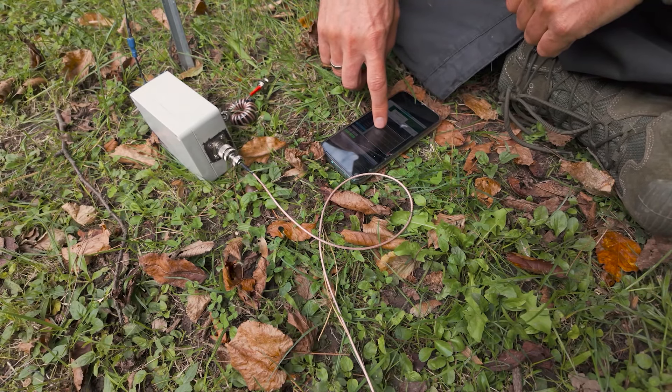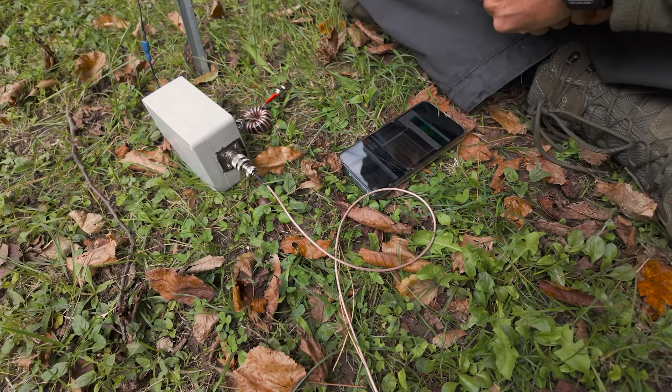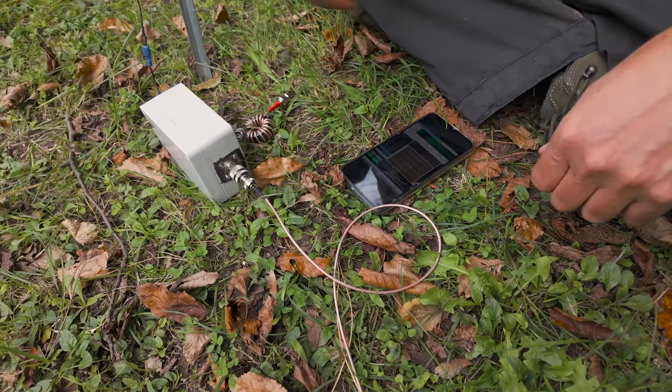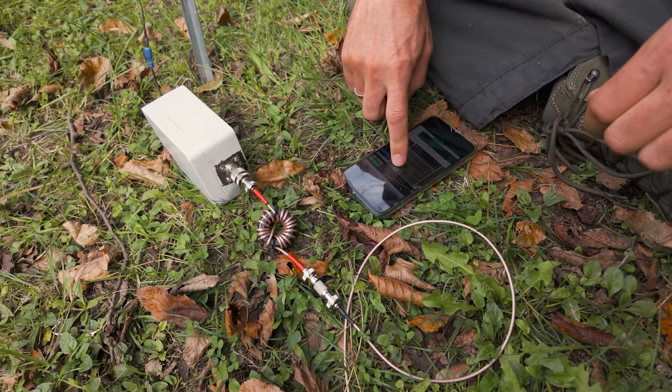I'm starting the next transmission with JS8. Like always, we're doing this several times and then removing the highest and the lowest values, taking the average of the rest — average SNR values.